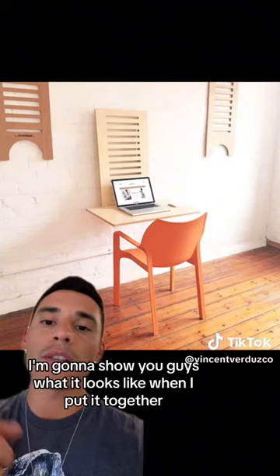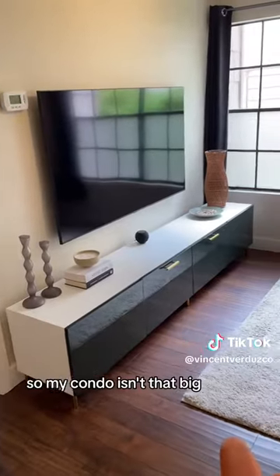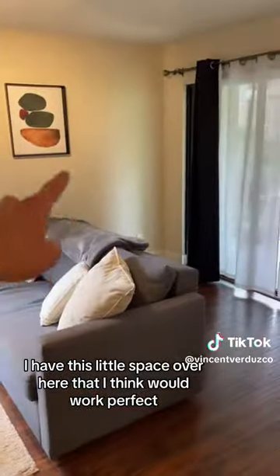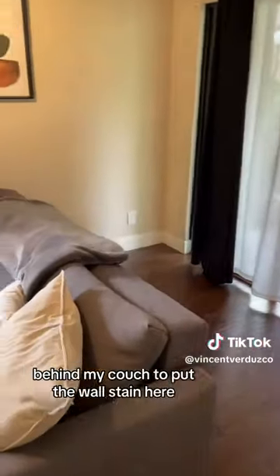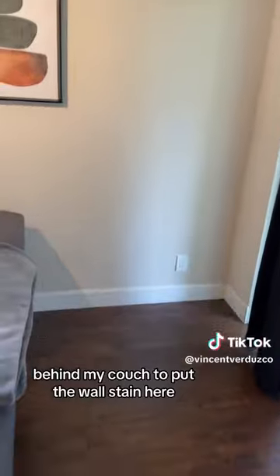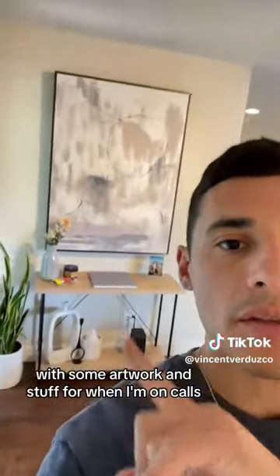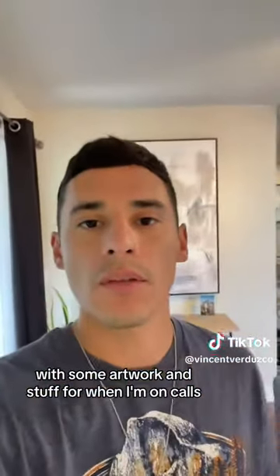I just got it today and I'm going to show you guys what it looks like when I put it together. My condo isn't that big — it's my living room. I have this little space over here behind my couch that I think would work perfect for the Wall Stand, with a little mat and a chair so I can work here with a nice window view out to my patio, and a nice Zoom background with some artwork for when I'm on calls.